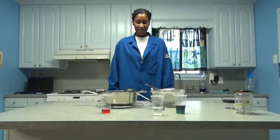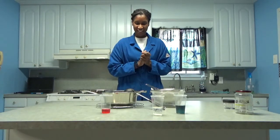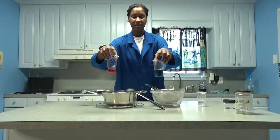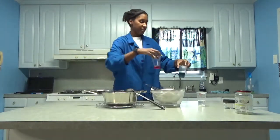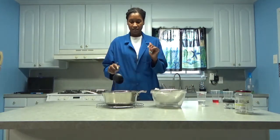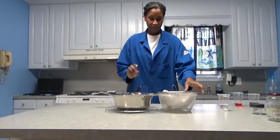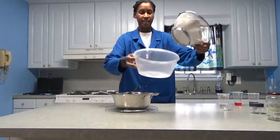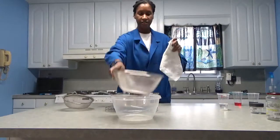Alright, welcome back. I'm done boiling my cabbage and yes, my kitchen does smell like boiled cabbage. These two here are just examples of what happens when you add the cabbage juice indicator to your solutions — one's in acid, one's in base — just a preview to test it out beforehand. So I'm going to put that over there and scoop out my cabbage mixture into a bowl.